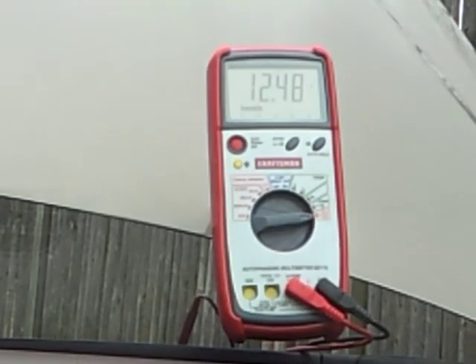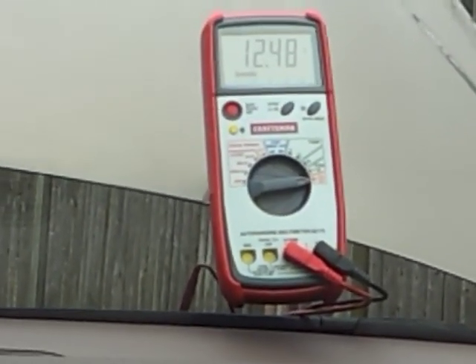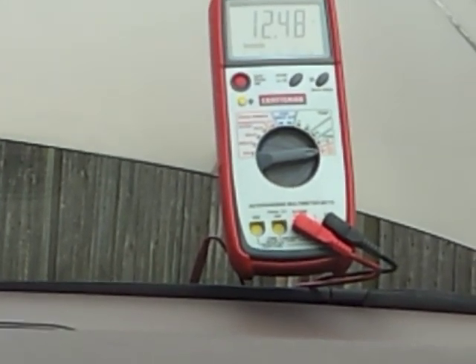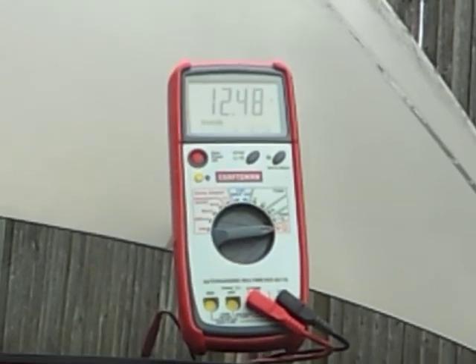In this video I will talk about how to test an alternator while it's still on the motor. Signs you may need this: you have your battery light on your dash, or when you're driving your headlights flicker at night.